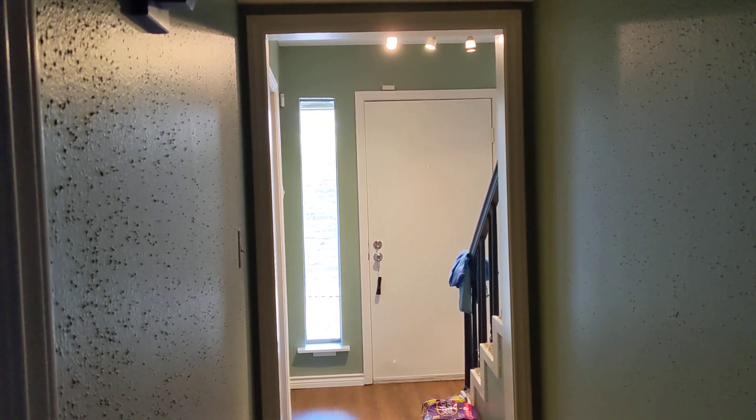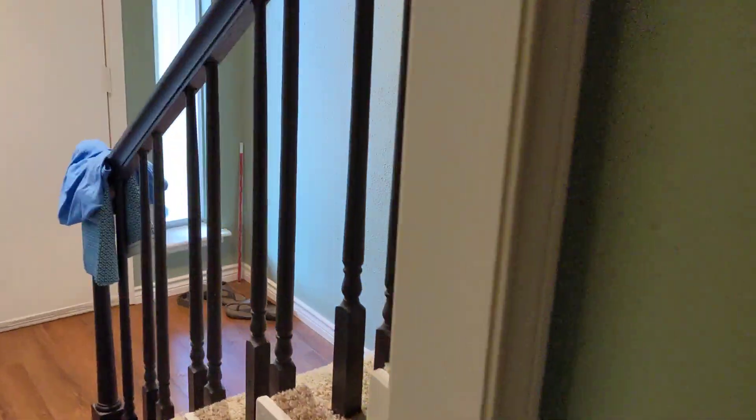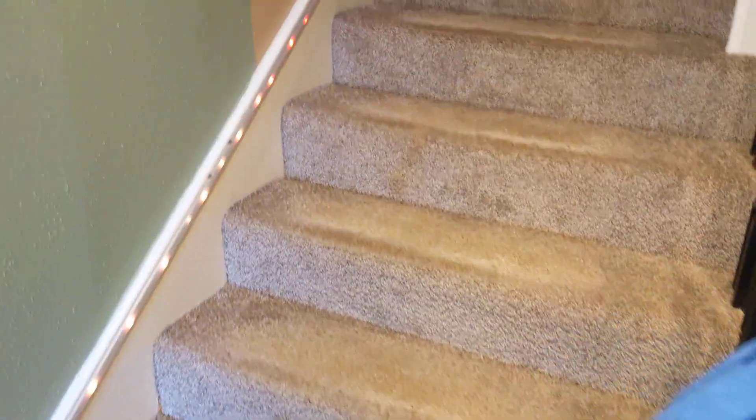Okay, here we go. We're going, and that should turn them on. It sees me, and they activate.